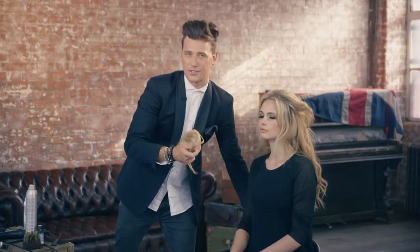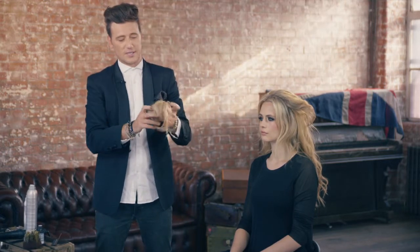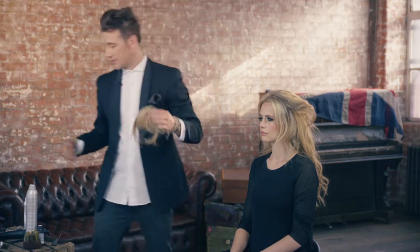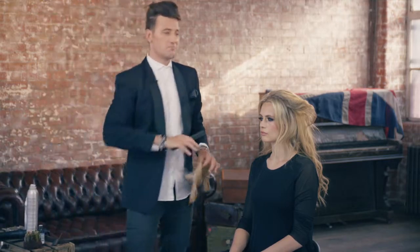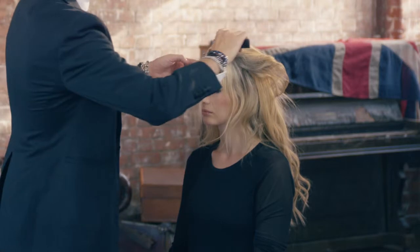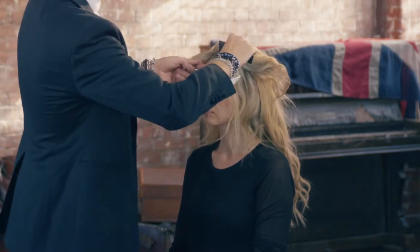Now, everyone wants a fringe, everyone wants to try a fringe, and these little accessories — the clipping fringes — are really cool, really nice, easy to apply. They're going to give you the ability just to test it out, have a feel for it. You're just going to take your section and just make two triangles down the middle.